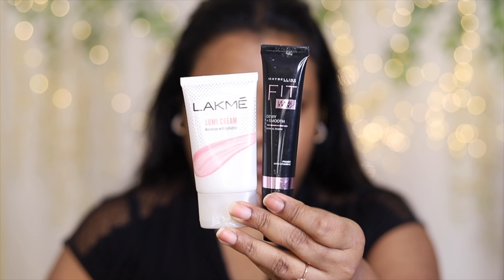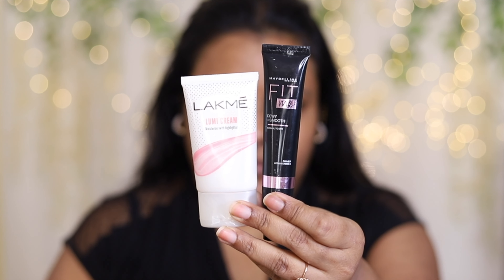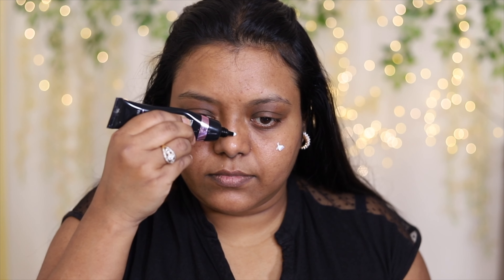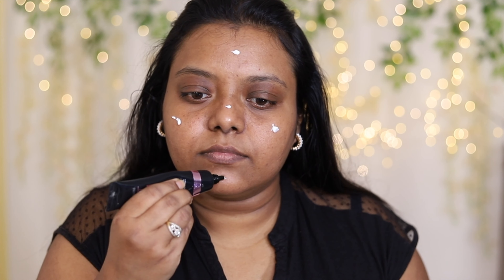Without further ado, let's get started. First, I'm going to use two different kinds of primer — this is the Maybelline Fit Me primer, a dewy primer, and the Lakme Lumi primer. It is quite dry here so I'm using two primers; both of them are very moisturizing.